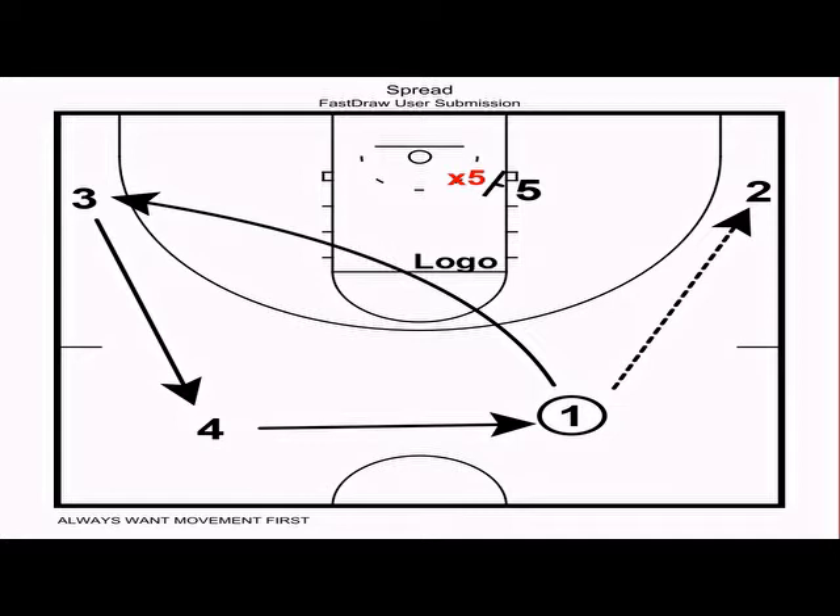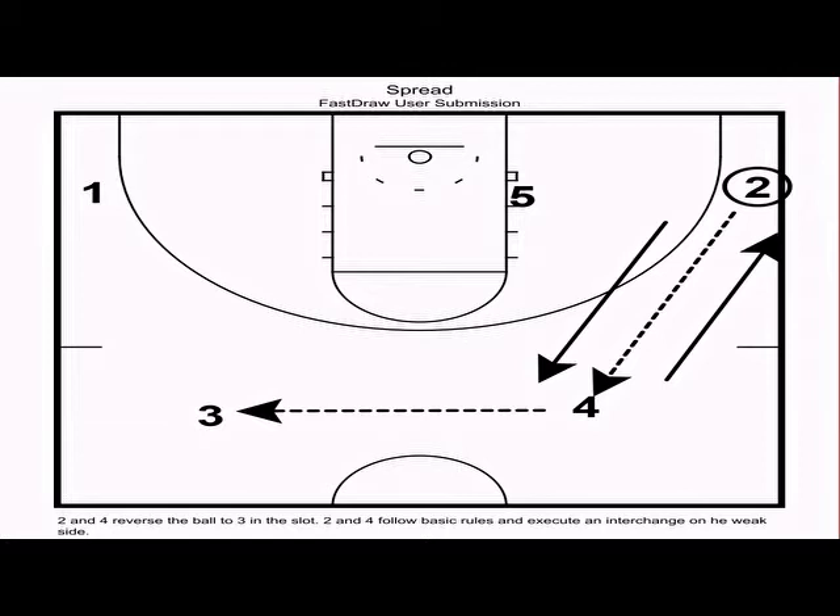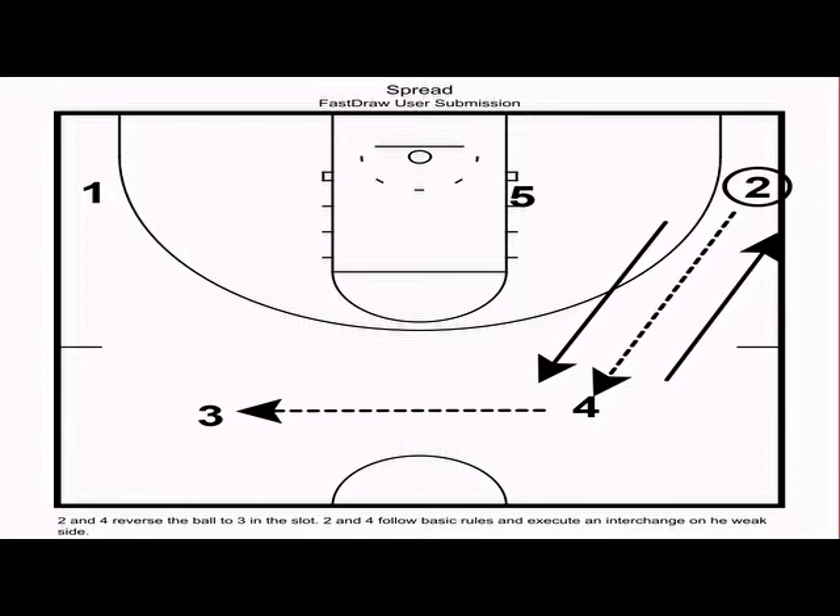The first action is called spread. We always want movement before the initial action when scoring off a made shot. One passes the ball to two — slot to wing — follows the slot-to-wing rule and logo cuts away. Five is sealing his or her defender looking for a sweet catch. If the sweet catch isn't there, we reverse the ball, and remember: off a slot-to-slot pass, there's always an interchange. Then the post sprints hard at three and sets a spread ball screen.